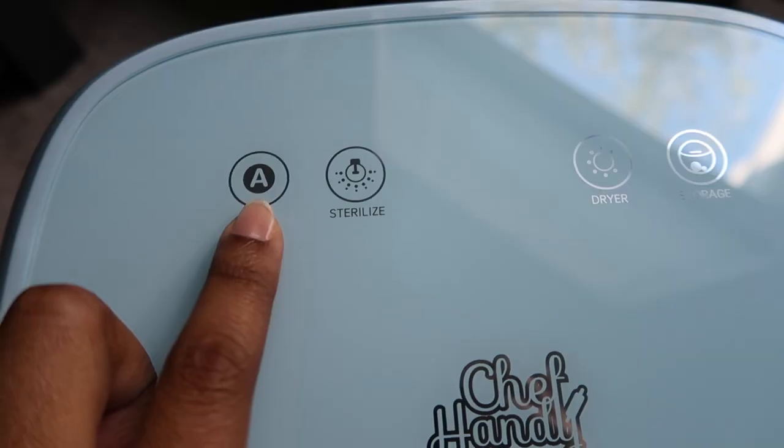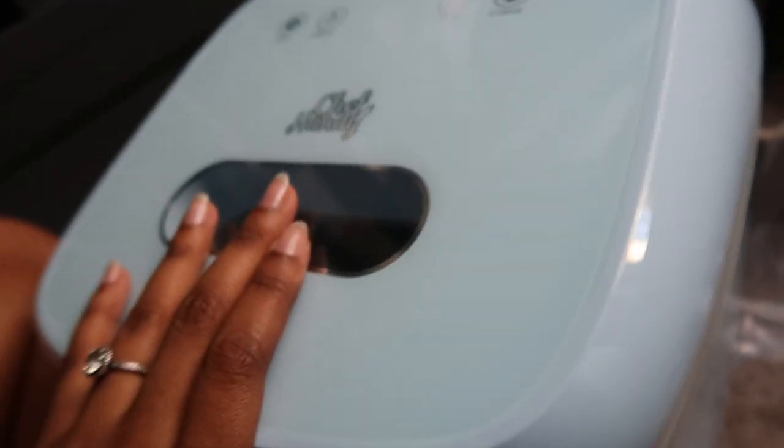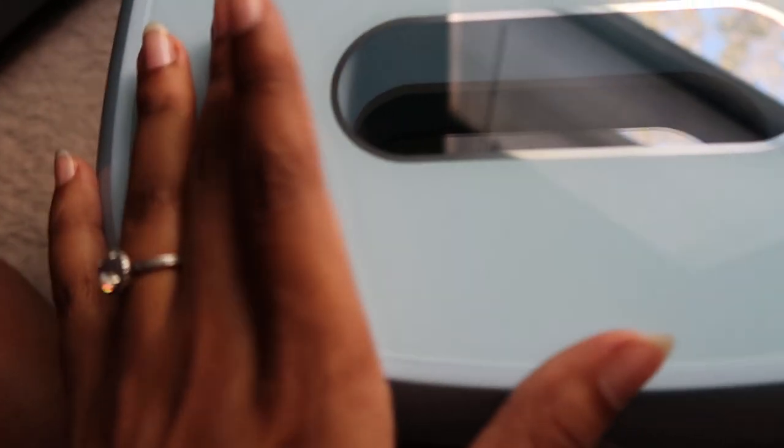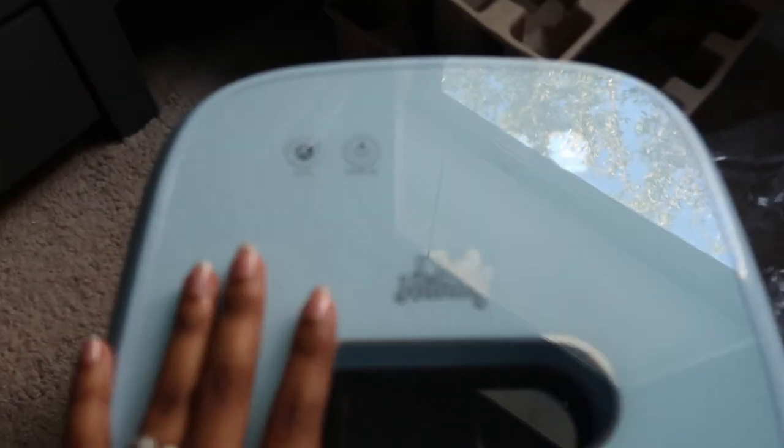Satisfying — love that. Auto, sterilized, dryer, storage, Chef Handy. Look at how pretty this thing is. It's almost kind of like a mint blue almost. It's really, really pretty and then inside it literally just looks like this. Very to the point. I'm going to show you guys how to use it.